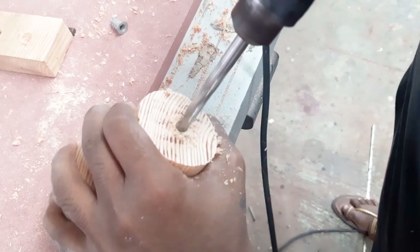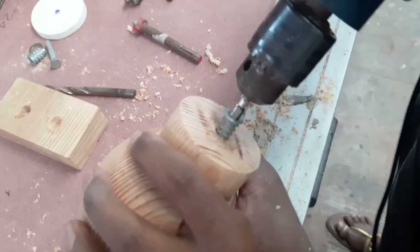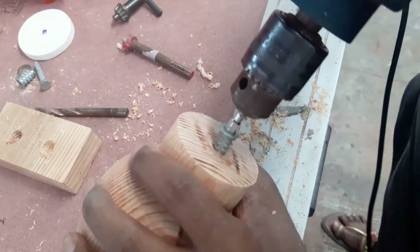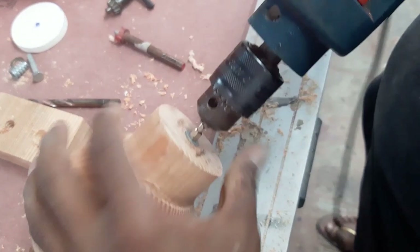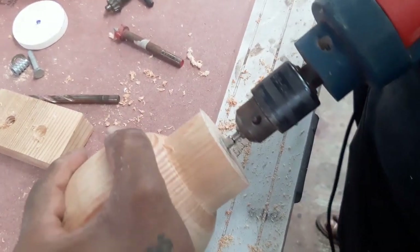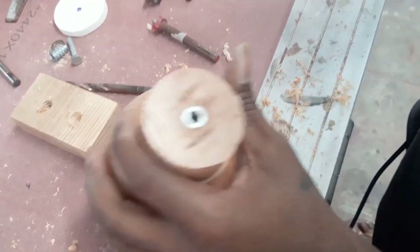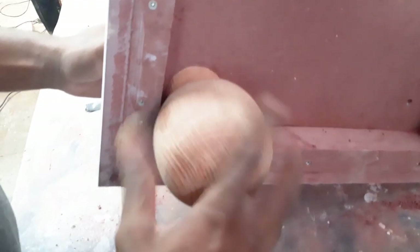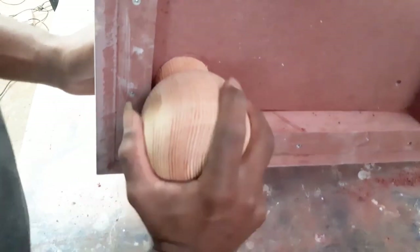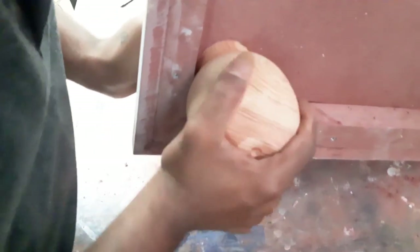Here I am drilling an 8mm hole so that I can put a threaded nut in there. I don't know the name of this nut but I use it quite often. It has a 6mm thread inside, so using a 6mm bolt I will be able to screw this piece beneath the cabinet.